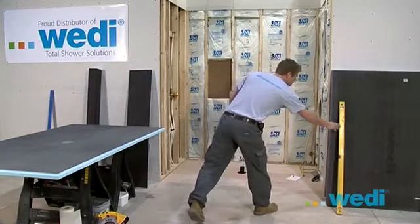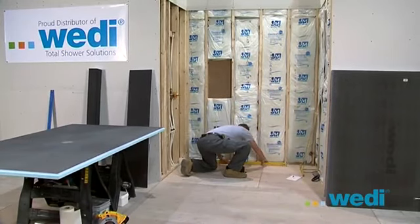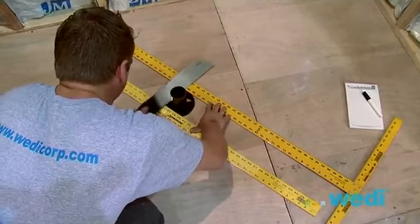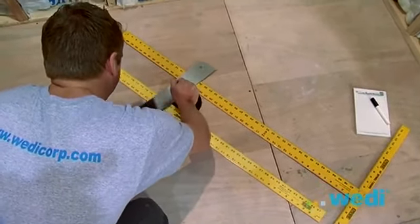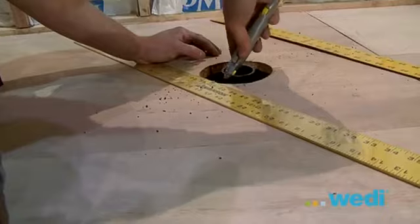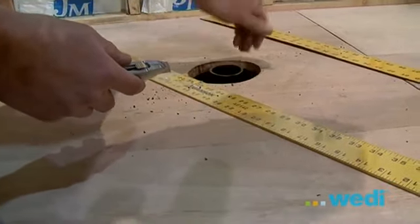There must be at least a five inch diameter hole surrounding the two inch drain pipe to accommodate the Wedi drain system. You'll need the two inch drain pipe extended above the subfloor. Here we're showing you how to cut down the two inch pipe to 1/8 inch above the subfloor. We're using a drywall square as a gauge because they're approximately 1/8 inch thick. Make sure to clean the rough cut edges of the drain pipe.